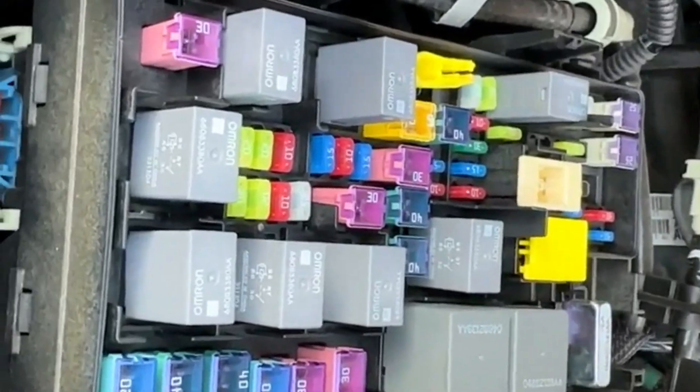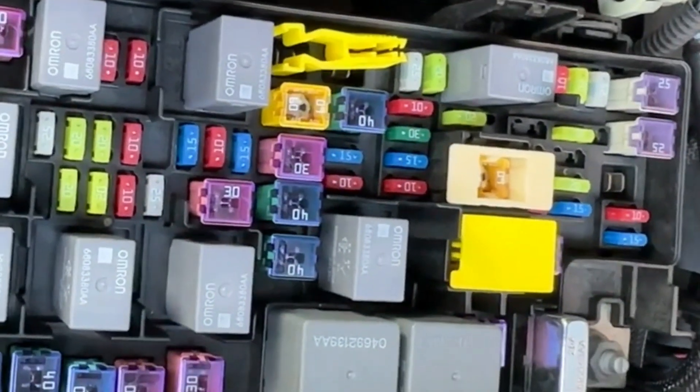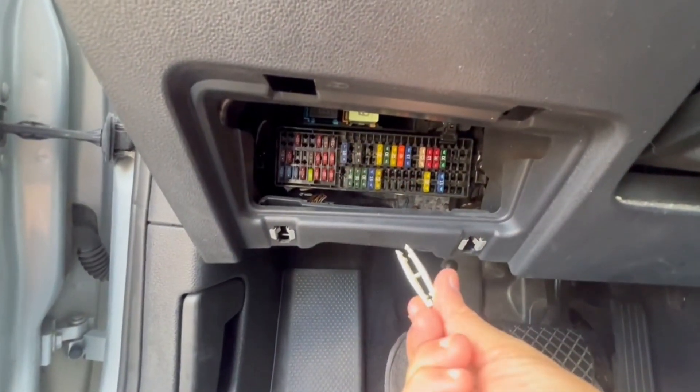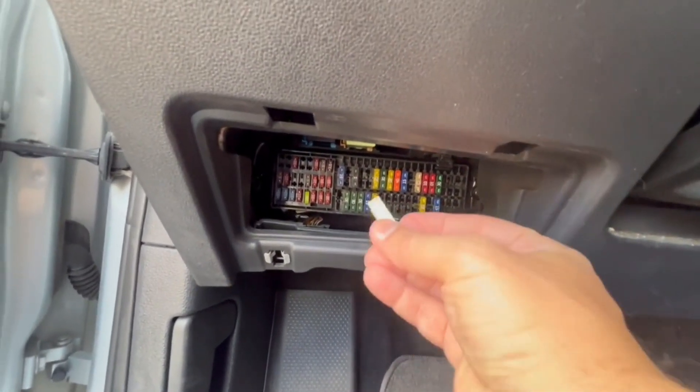Now, locate the fuse box under the dashboard or in the engine bay. Look for the ABS fuse and make sure it isn't blown. If the fuse is damaged, replace it with one of the same amperage rating.